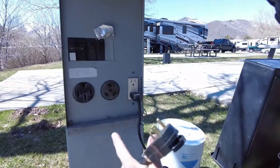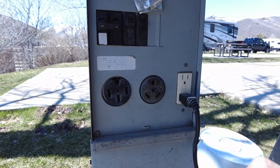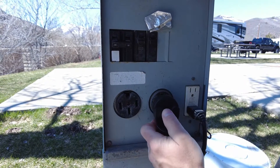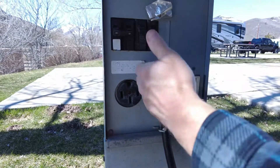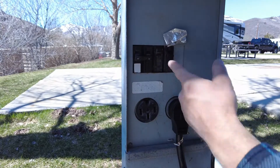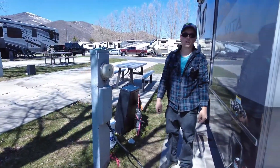In the power box, you see a 30 amp and a 50 amp. Now our Vitas take a 30 amp, so all you do is just go ahead, plug it in, hold up the little pull handle — this is just so you can pull it out easier. Go ahead and turn on the breaker, and that's literally all there is to connecting shore power.